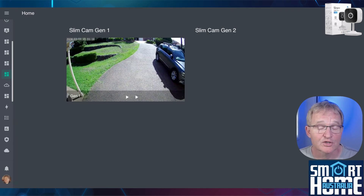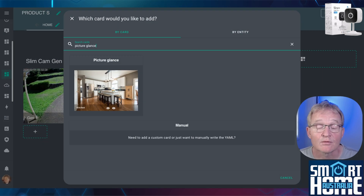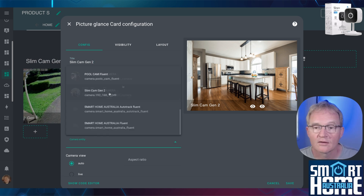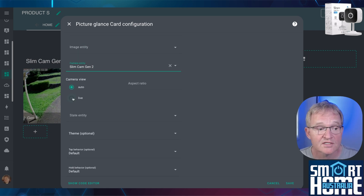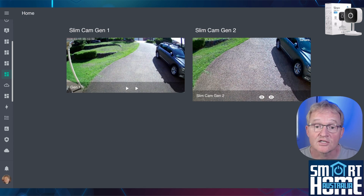Now let's add the camera to a dashboard. For simplicity I've created a dashboard and already added the Gen 1 camera for comparison. Press the pencil in the top right corner, press the plus tile to add a new tile, search for and select Picture Glance. Change the name to something more appropriate — in my case, Slim Cam Gen 2. Press the camera entity dropdown and select our Slim Cam Gen 2. In Camera View select Live, then press Save and press Done. Now you can see the Gen 1 camera in comparison to the Gen 2 camera.